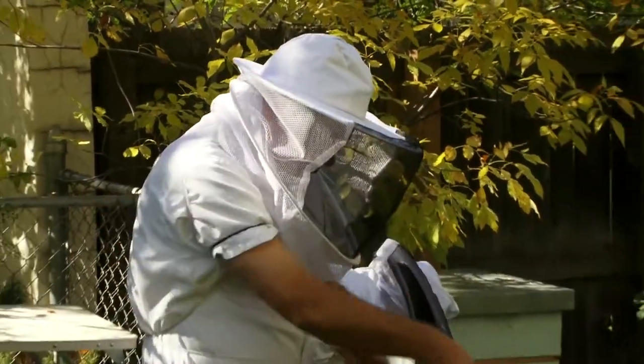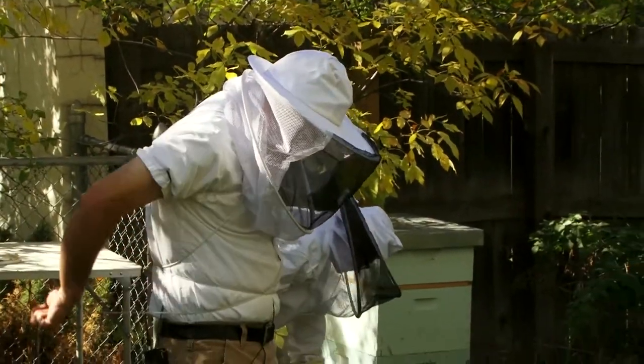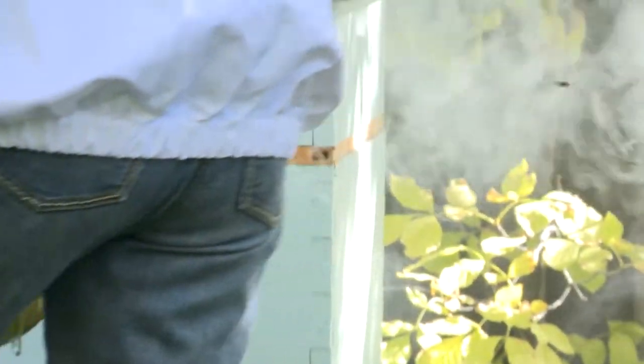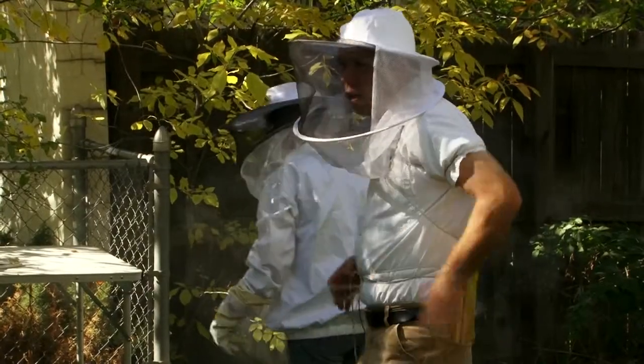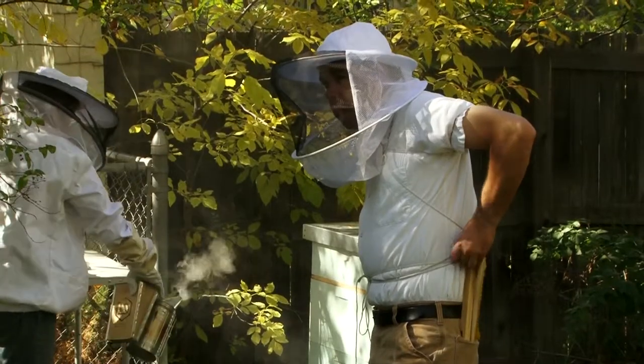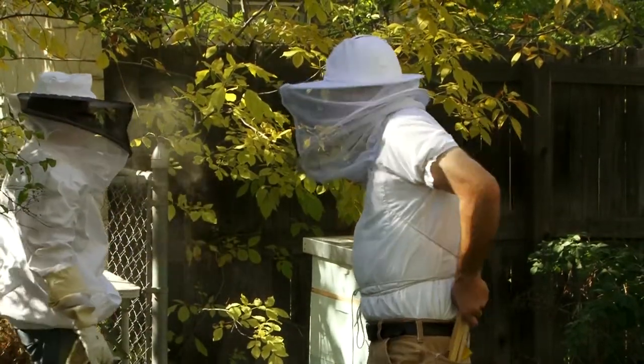All right, so here we go — getting suited up. The bees, at this time of year especially, they know what we're coming for. And they're not too happy about it. So we're going to do a little tending to the bees.